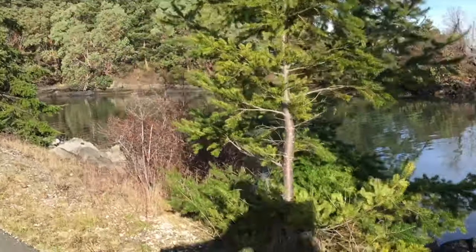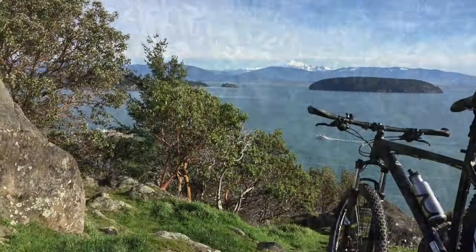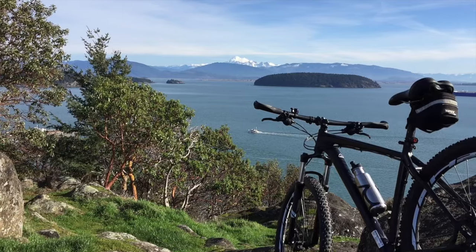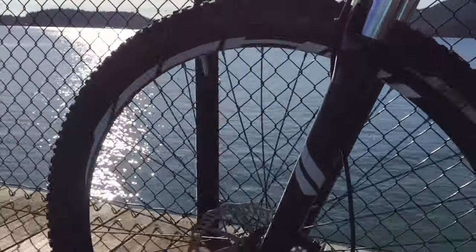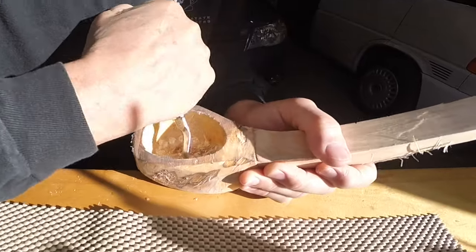The next day, we encountered a fairly significant weather-related delay — the sun came out. It was almost a spring day, so I had to take off on the rockhopper for a while. But before long, it was back on the Mora hook knife, carving away.